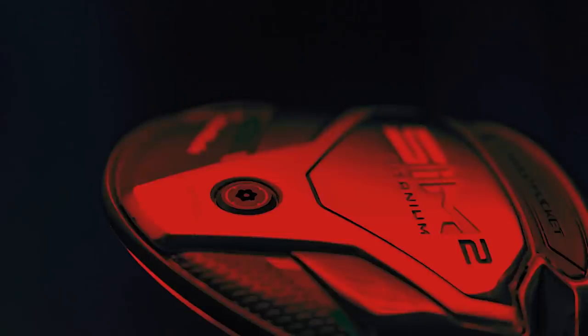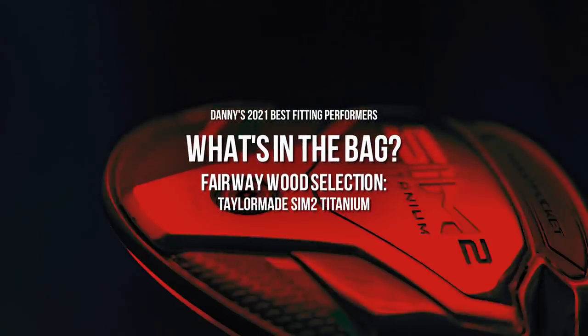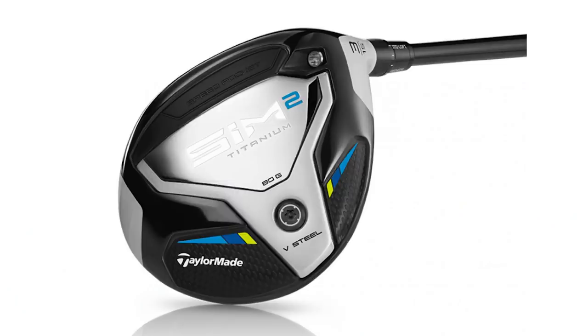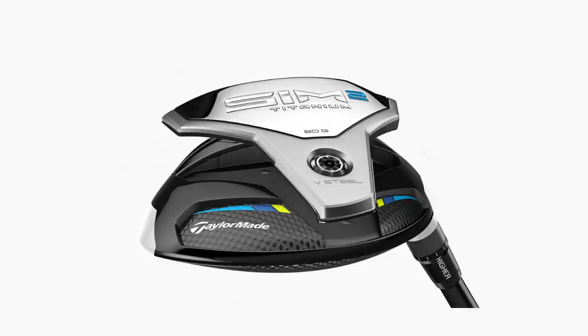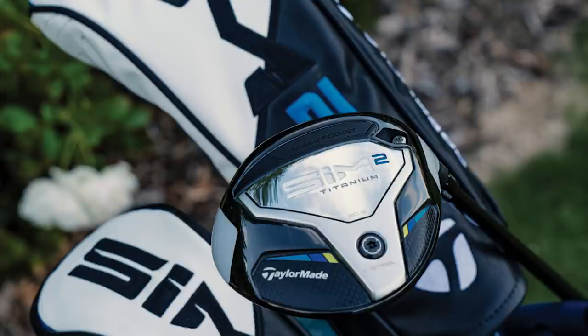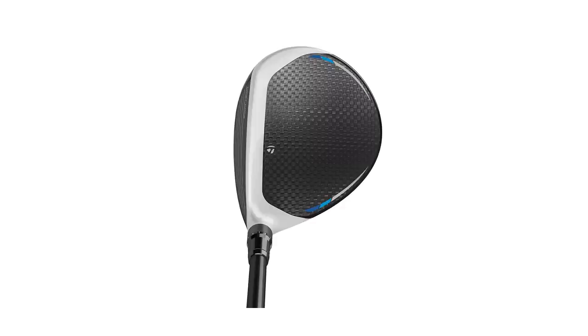Moving on to fairway wood. Kind of the same principle I'm chasing in the driver fits into the three wood too. This is an absolute bomber off the tee — the SIM2 Titanium. You also have the option with the Rocket model. If you really want a bomber off the tee at 13.5 degrees and above, you've got that adjustability there too. You can crank it up to about 17 degrees, knock it down to 13, and you can also make it sit four degrees upright. So for players that are outside-in or struggle to make the ball go a little bit straighter, that upright setting is a huge win.